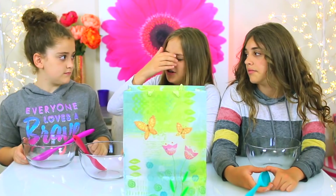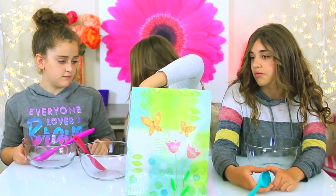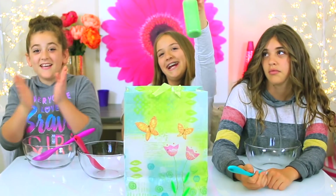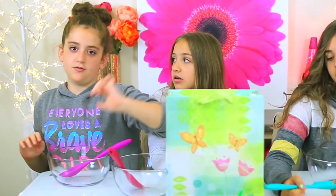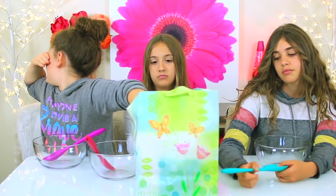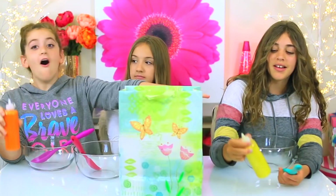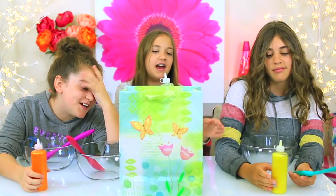All right, ready? Green! We're going youngest to oldest. It's the one I really wanted. Yellow! It's the other one I really wanted — orange, yellow.